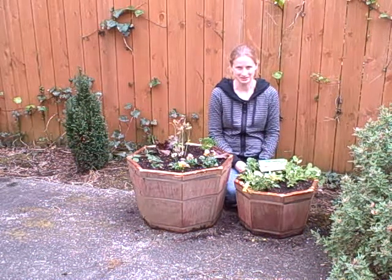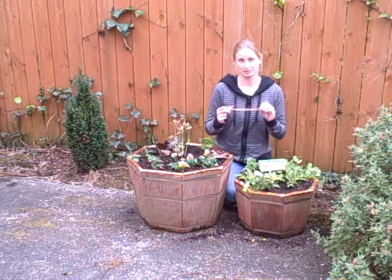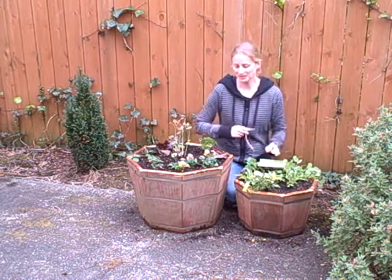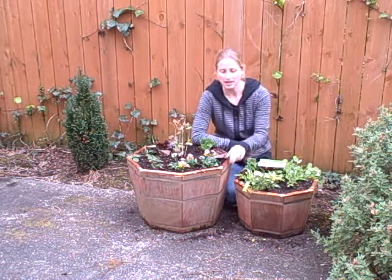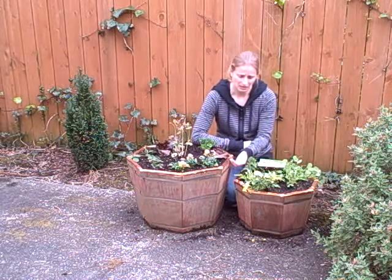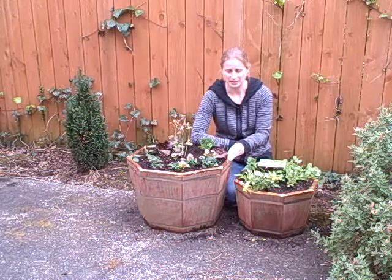Hey guys, this is Jen with northcoastgardening.com and today I want to talk a little bit about snail proofing, specifically with a slug shield. So usually when I do container plantings, I will wrap the outside of the pots with some copper tape, and that just helps keep snails and slugs out. Going over the copper is just really distasteful to them and they often won't do it.